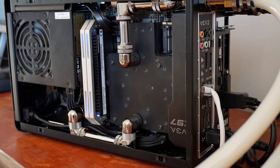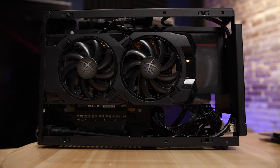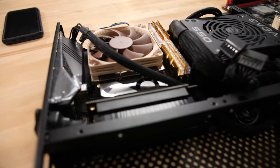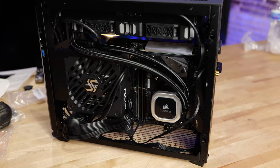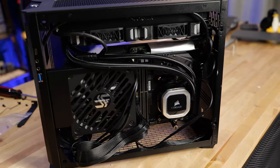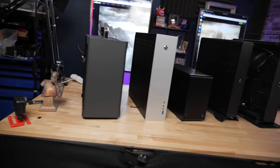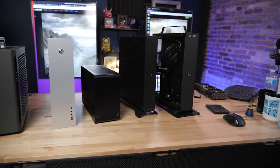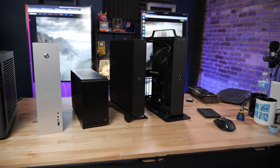You could probably fit a custom loop in here — I'm sure some crazy people have. This has a build in it, the Dr. Zaber Sentry 2.0 has a build in it, the Sliger Consola has a build, and this is the SM560. There are several versions of this case; this one's for the three-slot GPU. When you see them in a lineup like this, there's not really as much of a range as you might think from the smallest case to the largest.